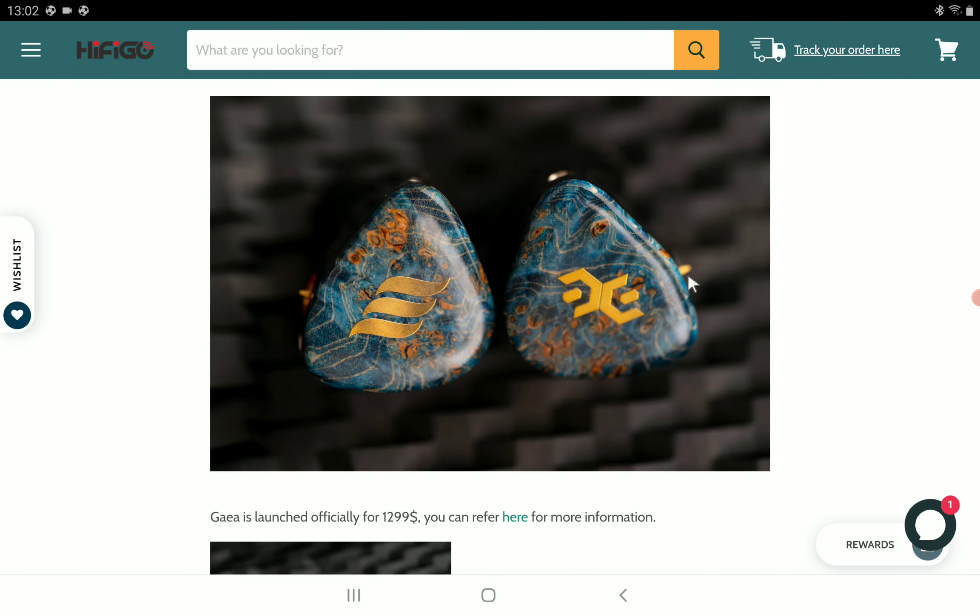The drivers are arranged in a four-way crossover: the dynamic driver handles the low frequencies, the Sonion BA drivers handle the upper mids, and the dual Sonion BA drivers deliver the treble region. They are tuned for musicality, so if you like high-quality musical performance, you'll be into this.